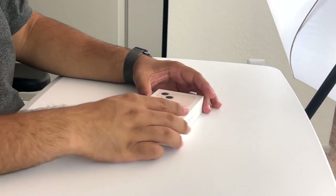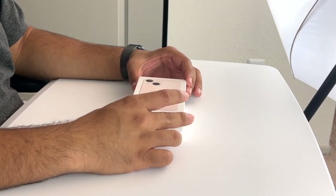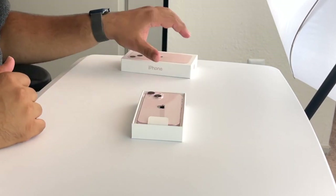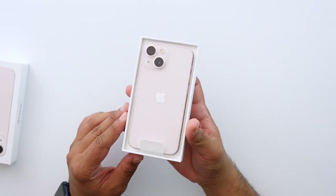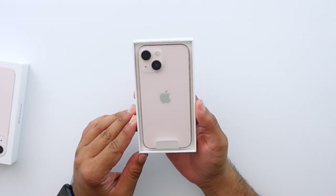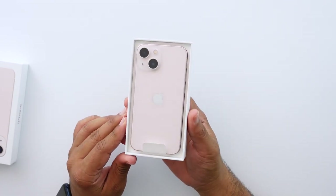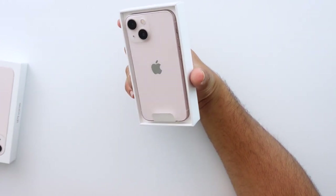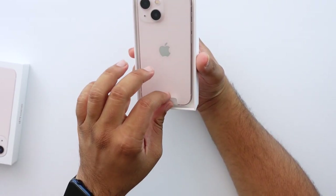One of the bigger things I'm excited about is the smaller notch — I think it should make a difference with this phone as well. It definitely looks a little more pinkish here than it did at the store. There were very warm yellow lights at the Apple Store that didn't make the colors look right. In my own lighting it is like silver with a hint of pink, especially on the back.